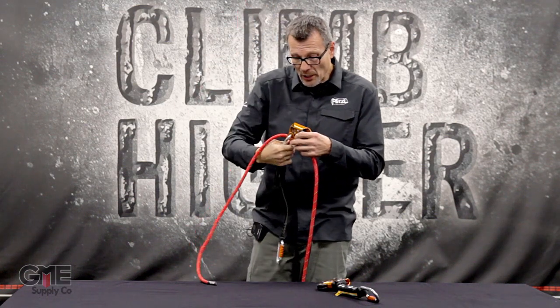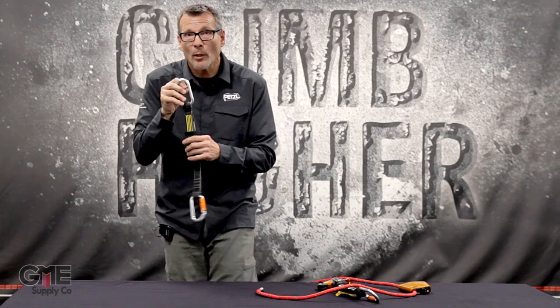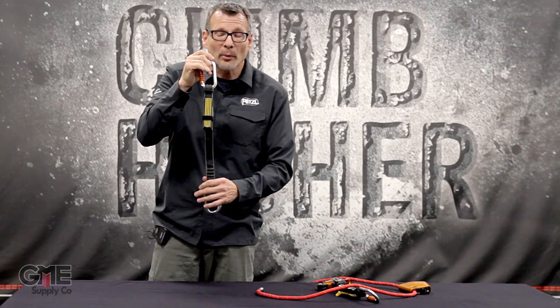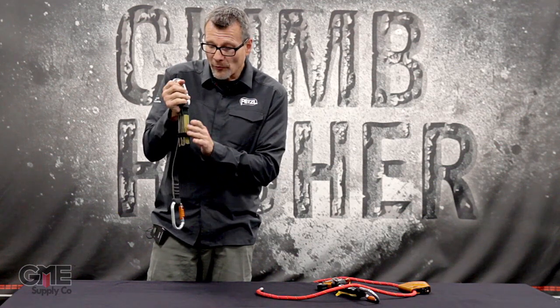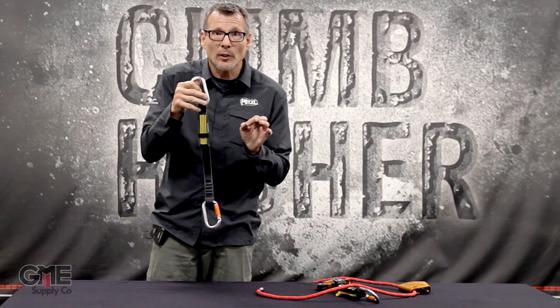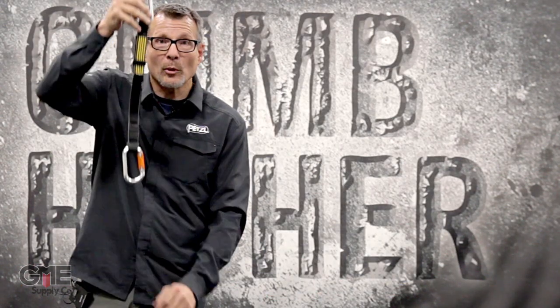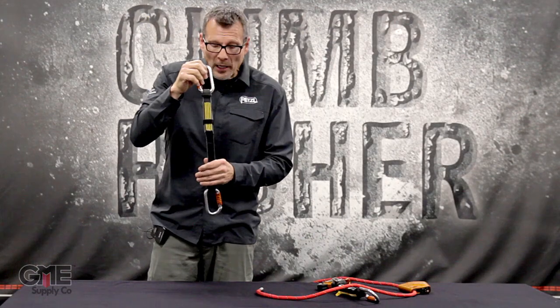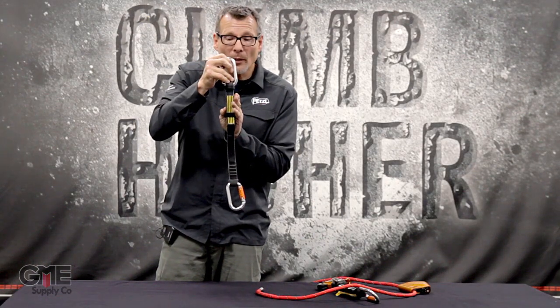These devices are designed to be used with absorbers, which limit the amount of force put on the rope in case of a fall. It's important to note that all fall absorbers include a tech notice describing exactly how far the device will lengthen. When you're close to the ground, you need to be aware of how long the absorber will extend in the event of a fall.